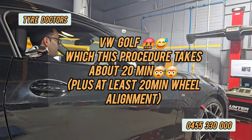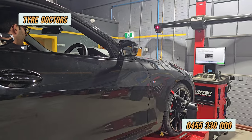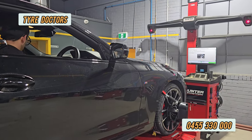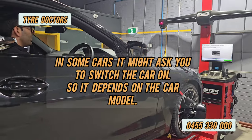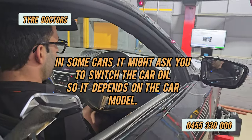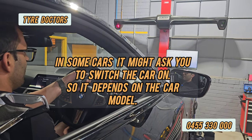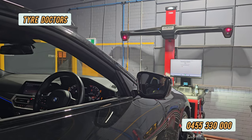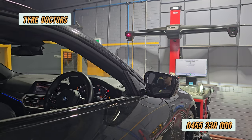I have the remote with me so I can do all the procedure by myself. First thing, we turn the ignition on — not start, just on. The computer will tell you what to do for the next steps.